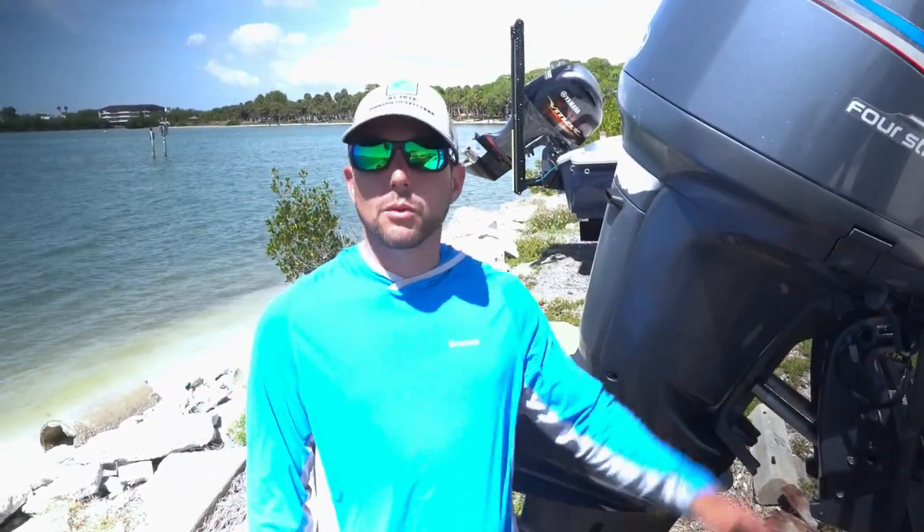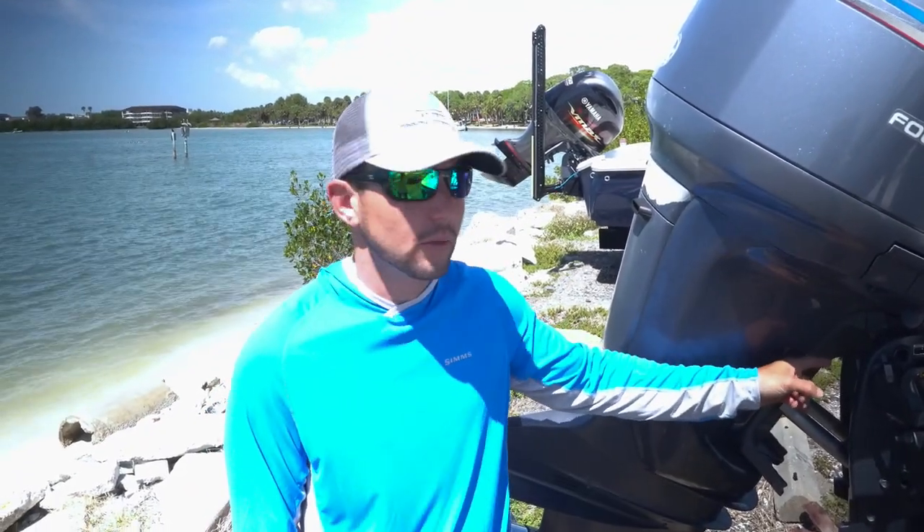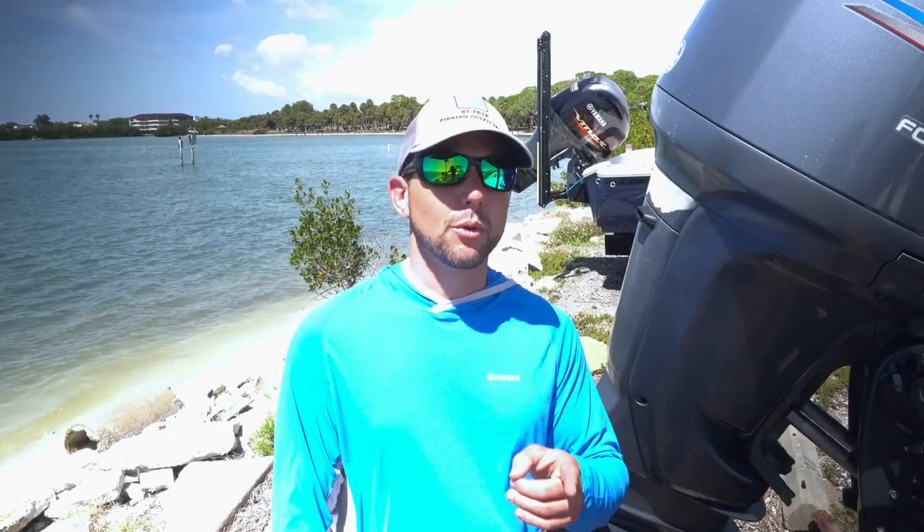Now I can go all the way to California and I will not damage the tilt trim on this motor. Check out the motor stick from TH Marine.